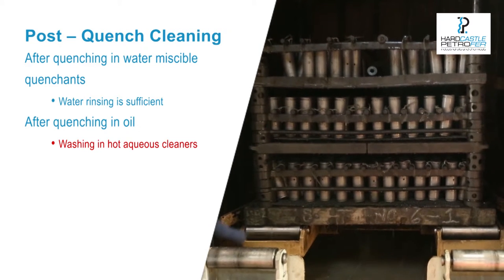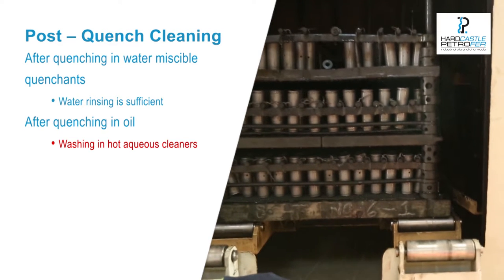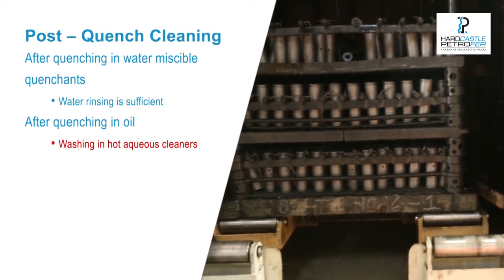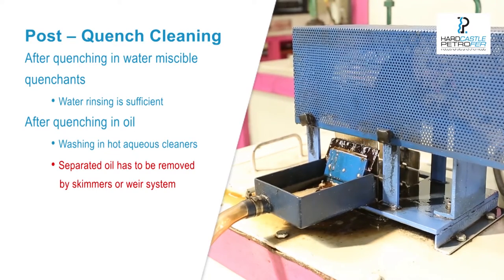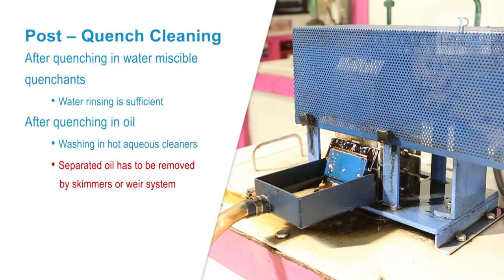For removal of separated oil, the use of weir systems or oil skimmers is recommended. Even emulsions from water washable quenching oils are destabilized when small quantities of High Clean — 0.5 to 2% — are added to the washing water. Centrifuges also enable very good oil separation from the wash and can be used for both conventional and water washable quenching oils.